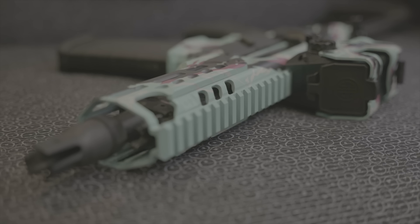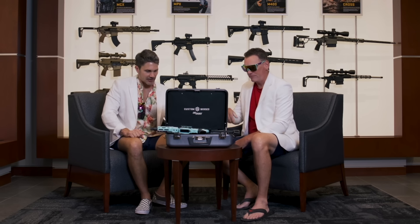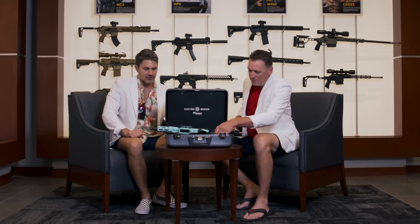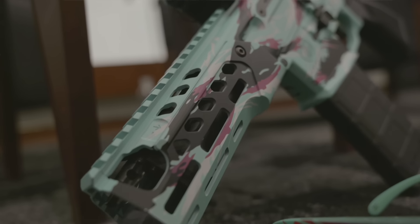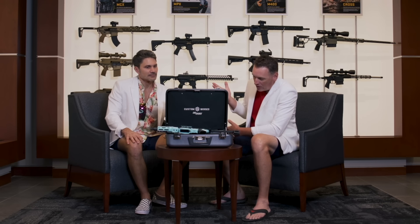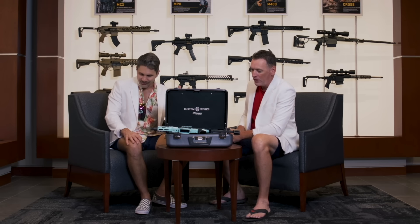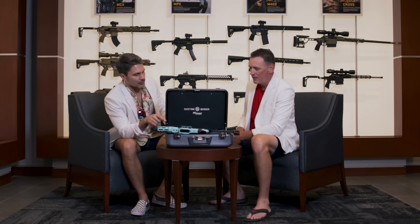How much are these going to cost? Around the four-thousand-dollar neighborhood. A lot of people think that's a lot of money, but when you talk about the MCX LT — this is an MCX LT with a six-inch barrel — that normally costs around $2,300 to $2,400. And the Romeo 8T is a thousand-dollar optic on there. Blown Deadline's finishers are pretty popular on top of that.